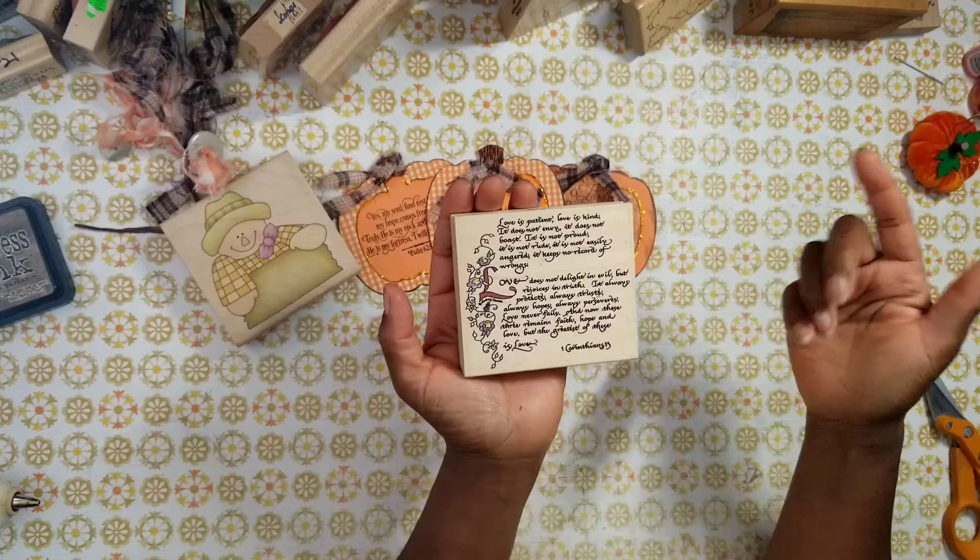Now I get into more embellished tags because I've added two additional embellishments. I have a leaf here, and for the vine part of the pumpkin I used wire to create that — and I thought that was pretty clever. I'm proud of myself.